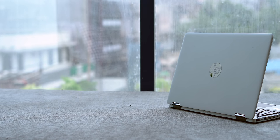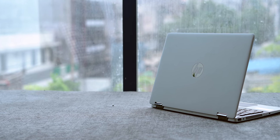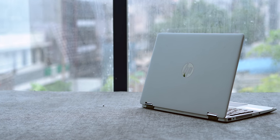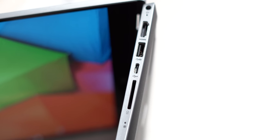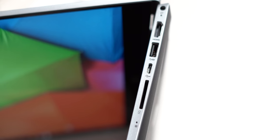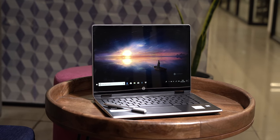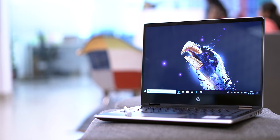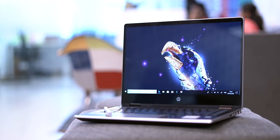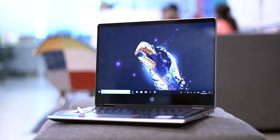So first things first, what's new with the 2019 edition of the Pavilion X360? There's not a lot that has been changed here and that's fine because this is a pretty solid laptop for its price. However this time around, HP has added a USB-C port to the side which is great for future proofing the system. And there's a new 8th gen processor on board as compared to the 7th gen Intel processors in last year's lineup. HP has also put in an SSD here and with the 8th gen processors come the new Intel UHD 620 integrated graphics.